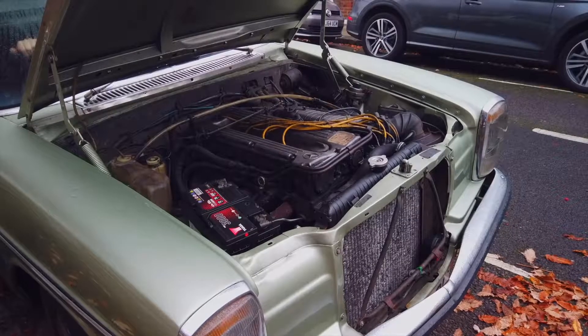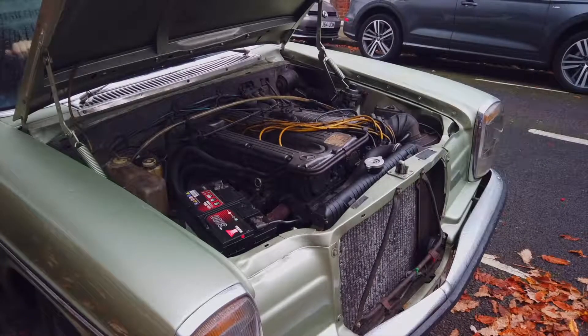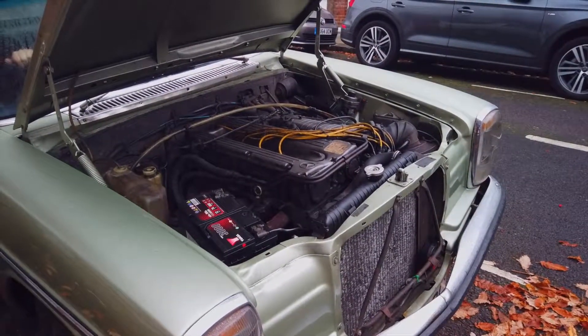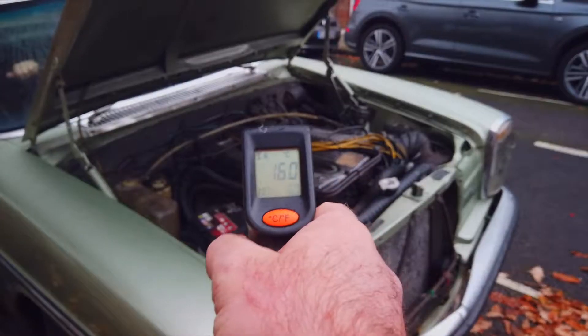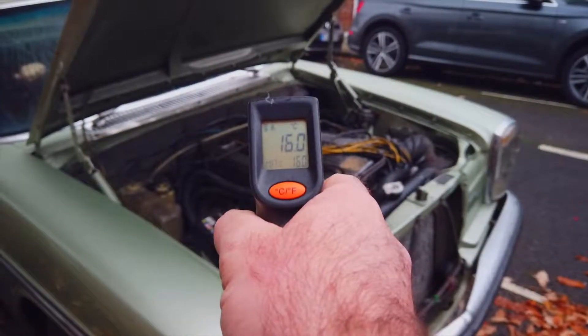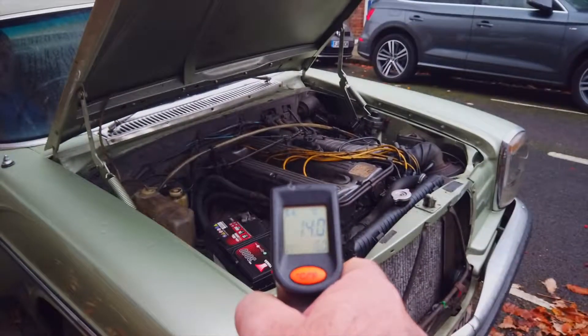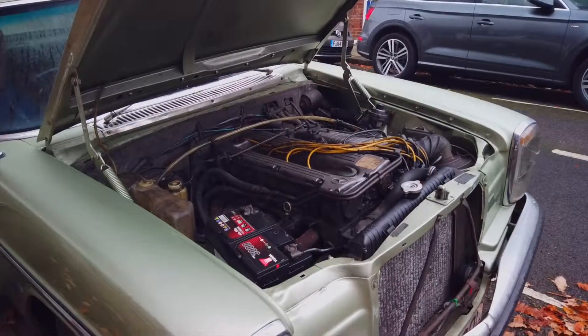Hello and welcome to the cold start video of the 1973 Mercedes-Benz 280CI. Just very quickly to show — there we have it on the engine block at about 16 degrees. Coming out to the bodywork we're at about 14, so the engine is nice and cold and ready to go.